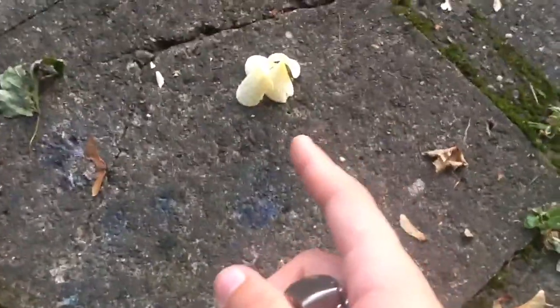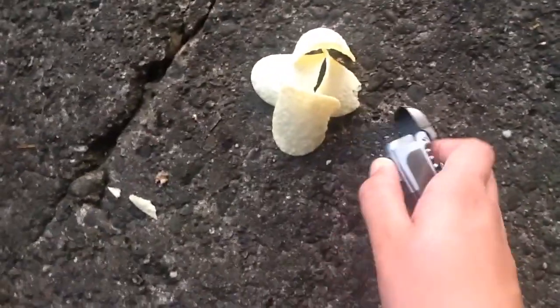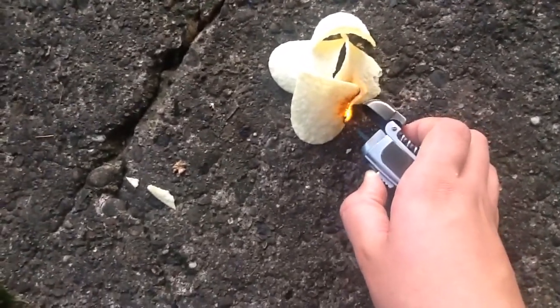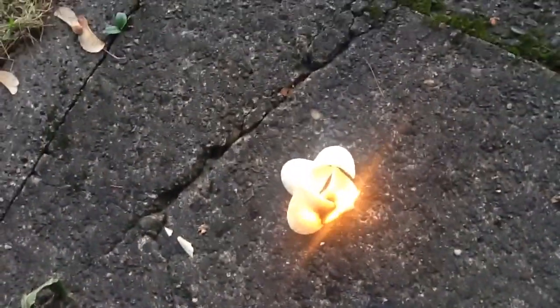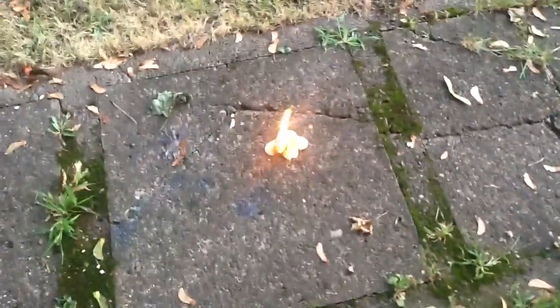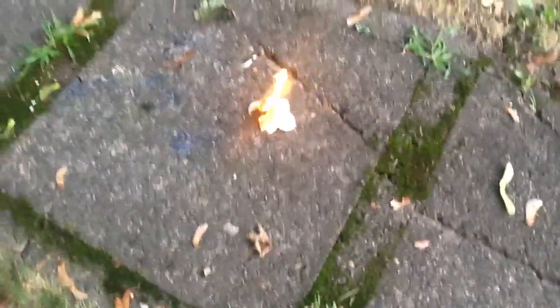For the second one, what you want to do is get like Pringles, Doritos, or Lay's chips — whatever, any kind of chip basically. You just want to make a little teepee out of it, then just light any part basically and hold it there for a little bit. There we go. That'll be going for about five, ten, possibly even fifteen minutes. I'm going to back up a little bit so you can see it better. That's just about medium level — if you get maybe twice as high as that, it'll be even better.